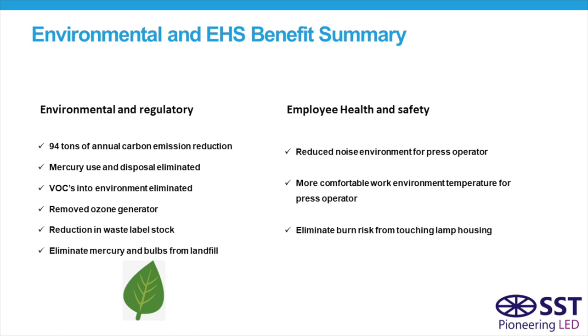Additional EHS benefits include eliminating the VOCs generated from the UV systems and the ozone generated, a reduced-noise environment by removing the exhaust system, a more comfortable working environment with less heat generated by the press, and of course eliminating the burn risk from the high-temperature housings.